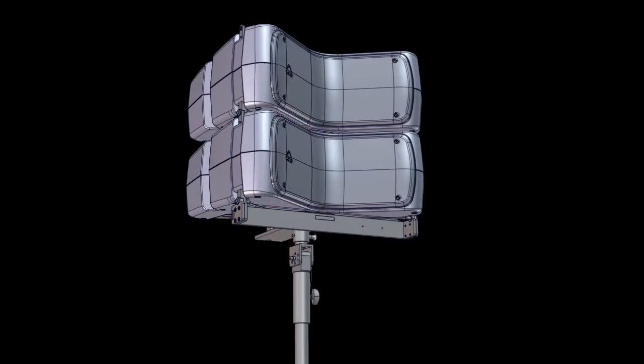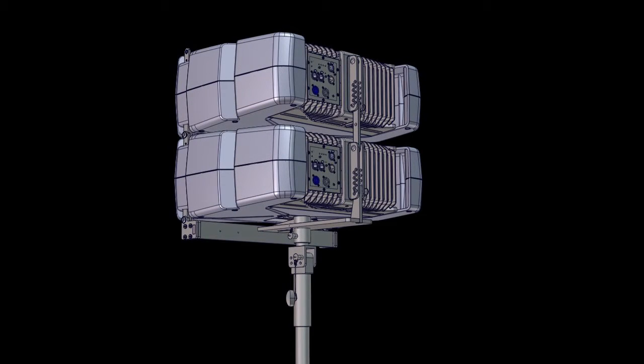A pole adapter is also available for pole mounting the AX800A over a subwoofer or on a tripod stand.